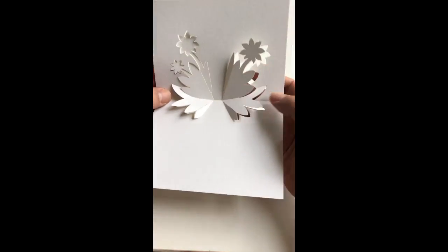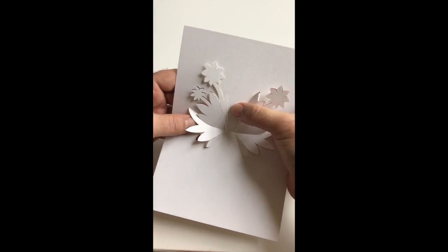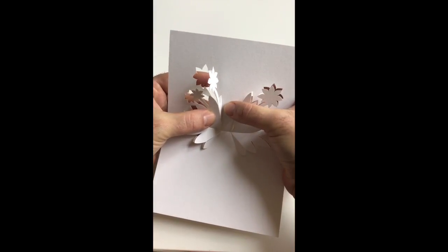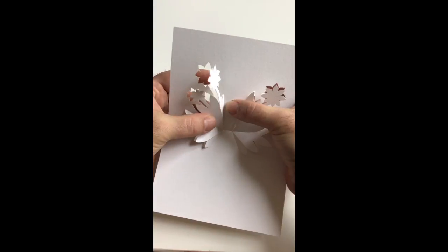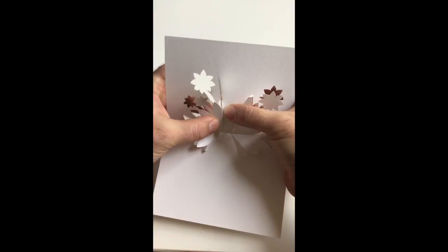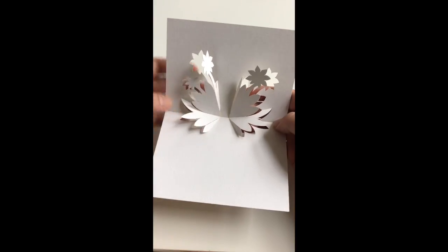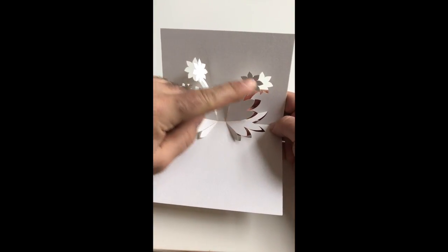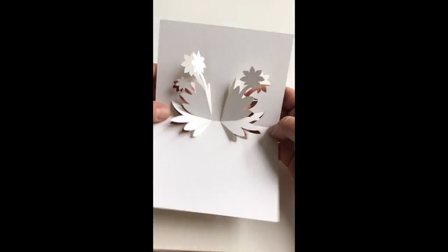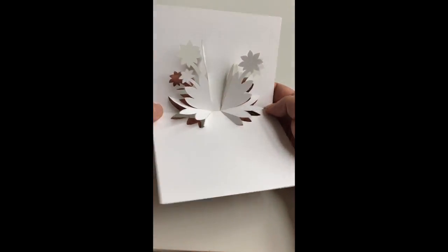It will literally establish a fold as you can see here, and we need to repeat the process on the other side — again just supporting the back plane and pushing this plane with a pinch forward towards it. As we're doing this all incrementally in small stages, it doesn't put any undue stress on any part of our design, and you will see that you'll get to an almost 90 degree fold stage like so.